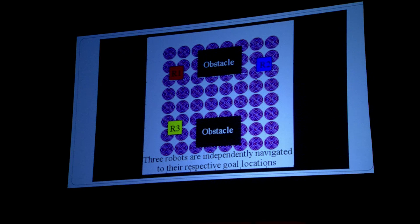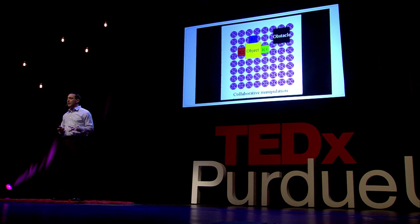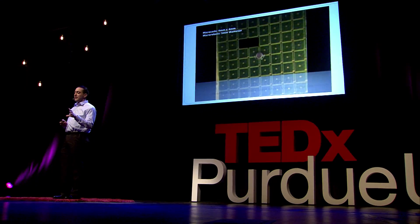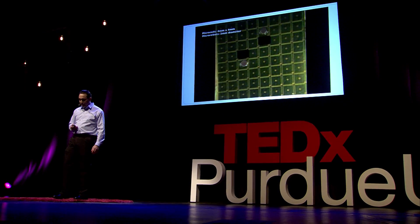We've simulated this idea, and here you can see three robots being controlled by a planar array of microcoils, achieving independent control. We can also use them for collaborative manipulation — traveling in formations to move different objects around in the workspace. We've prototyped this system at the millimeter scale, where the coils are about four millimeters by four millimeters and the robots are two millimeters in diameter, and we are able to get these robots to move independently, confirming this idea works. Our true goal is to move this to the micro scale.